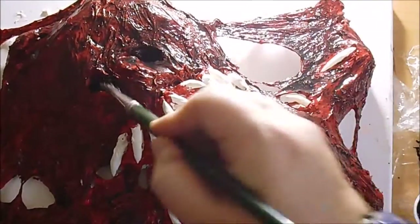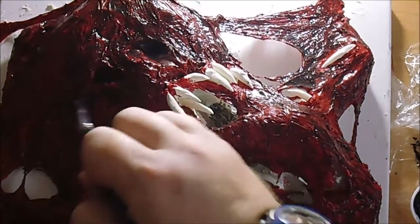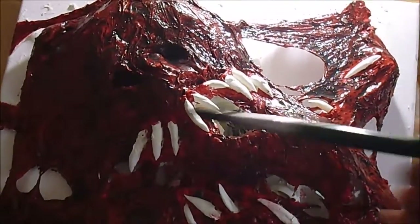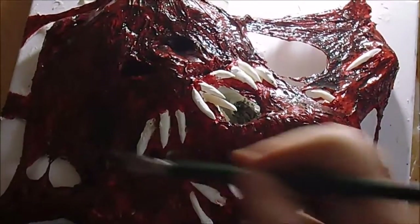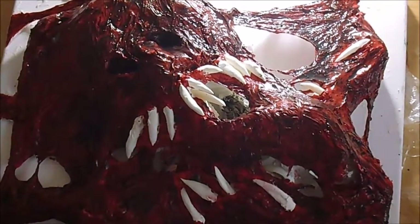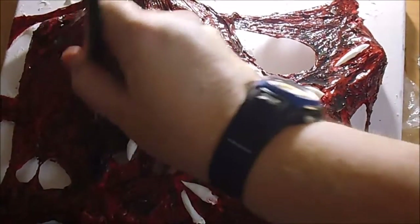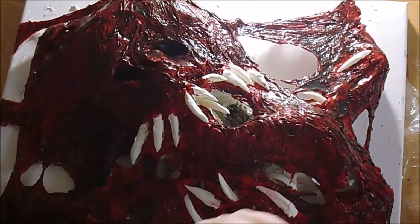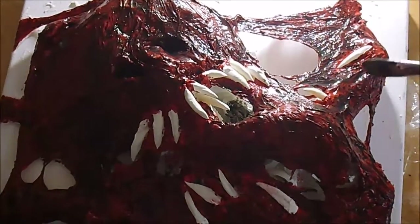Let me put some darker stuff near the eyes. There are some heavy recessed areas that need to be filled in with a lot of colour. I'm going to get some of those gaps. I think I'll switch to a smaller brush.